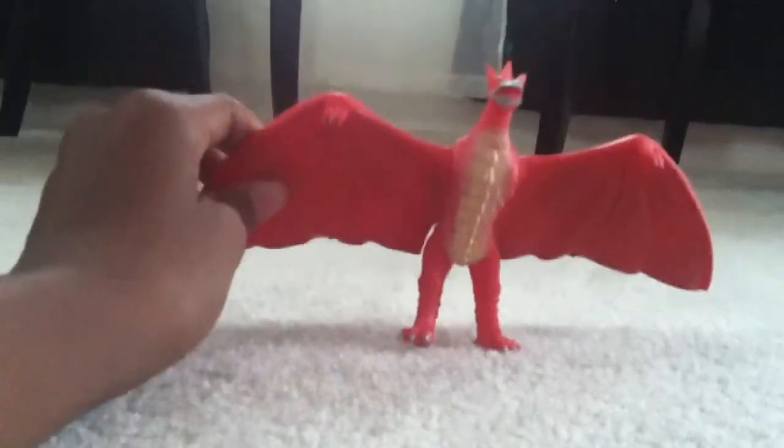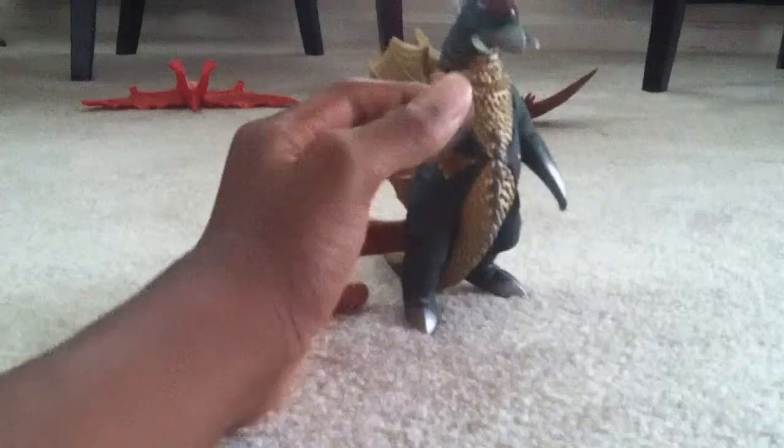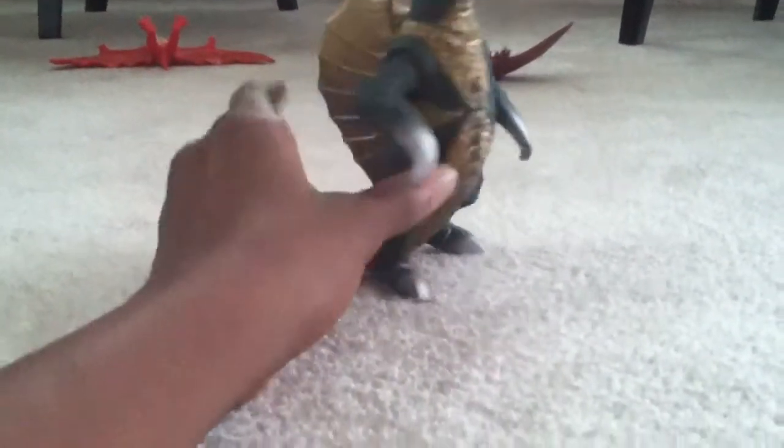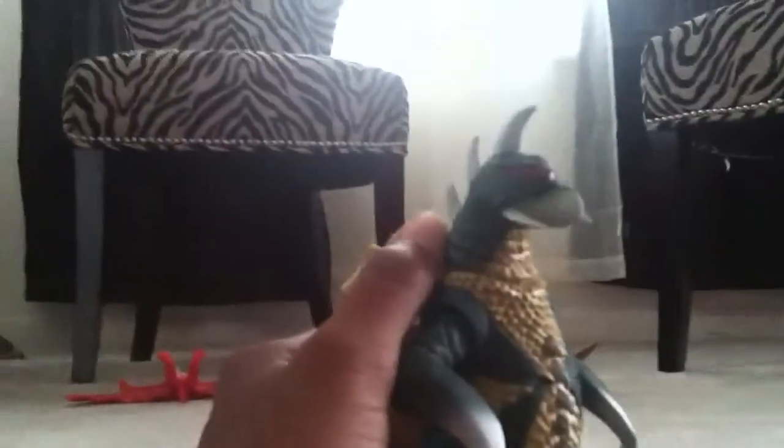So I give this one an eight. And here is this Gigantus — from the Godzilla vs. Gigantus movie. I got this thing at G-Fest. Yeah, it's really nice. I also got the Rodan at G-Fest. It looks pretty good. His head is 360 degrees.